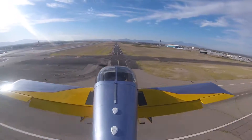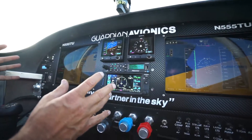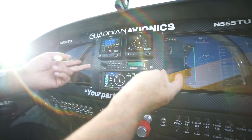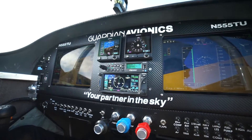This whole setup is really an IFR fully dispatchable system. But if you really wanted a VFR setup, you can just go with the two G5s, an intercom, one radio, and one transponder — and you can really cut down the cost of your equipment.